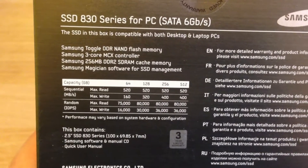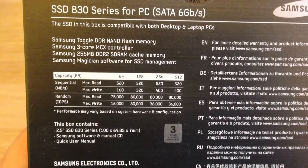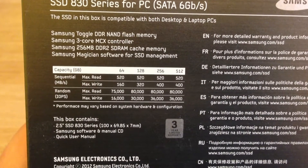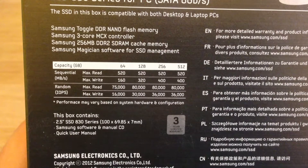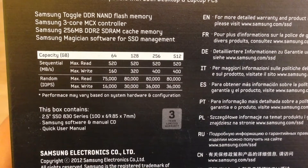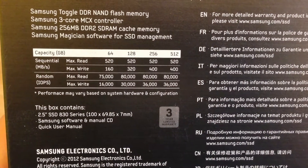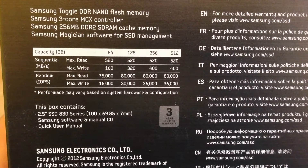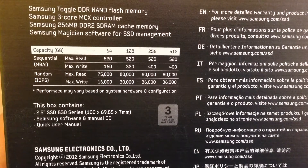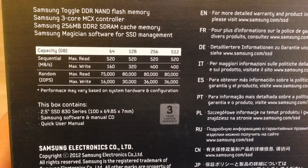The SSD in this box is compatible with both desktop and laptop PCs. It tells you what controller it's got, what cache memory it's using, and it comes with Samsung Magician software for SSD management. More importantly, it gives you the sequential and random IOPS read-write speeds. For this 256GB model, that's 520 and 400 MB/s on the sequentials, and 80,000 and 36,000 on the read-writes for the IOPS.